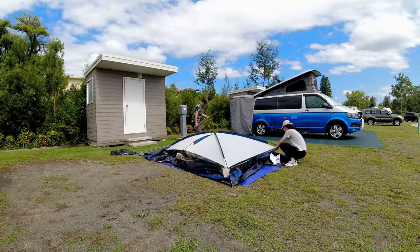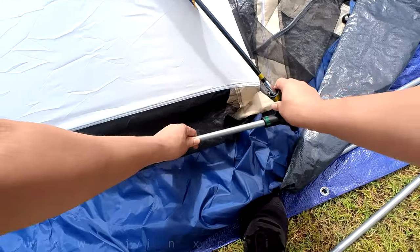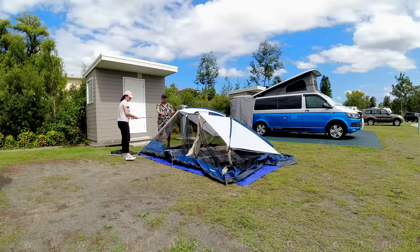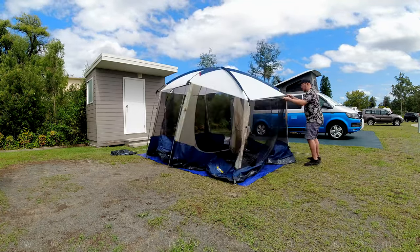Next, insert two of the grey portico poles into the portico hub marked with the green sticker on both short sides of the tent. Insert one end of the grey portico poles into the corner portico hub and the opposite end into the corresponding pin on the inner tent.